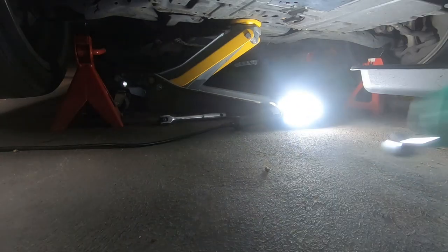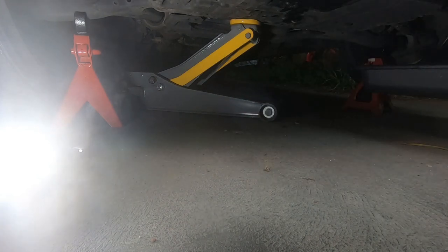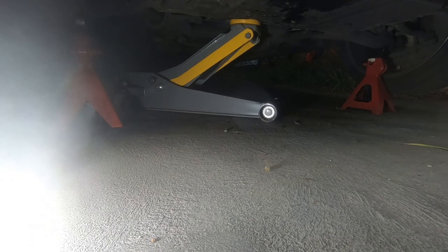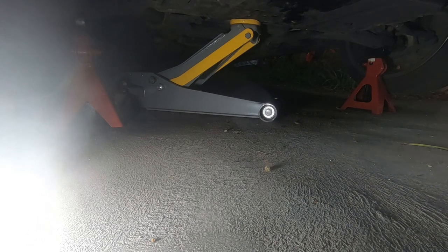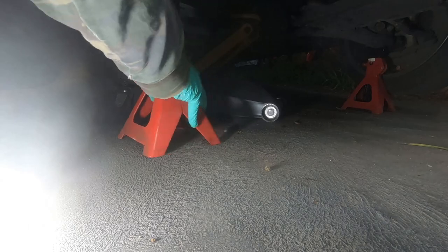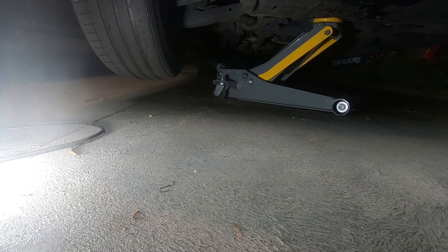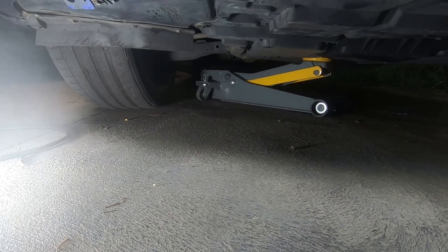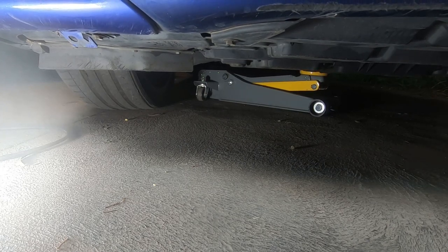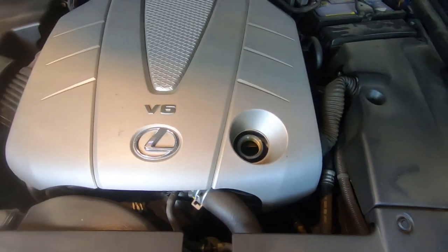Now that we are finished underneath the car, we will remove all our tools and our light — everything we no longer need. Double check and make sure you didn't leave anything under there and there are no oil leaks. Now we'll jack up the car a little bit and remove our jack stands first. Car's up, jack stand out. We will now lower the car and pull the jack out — nice and slow, no need to rush. Now all we have to do is refill our oil and we are golden.